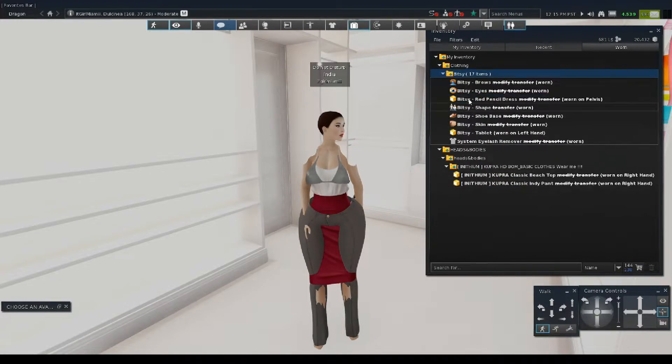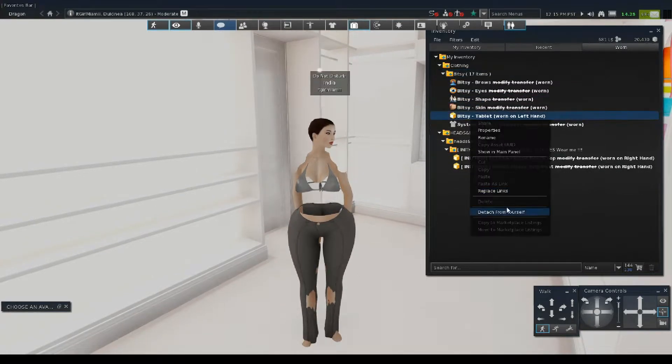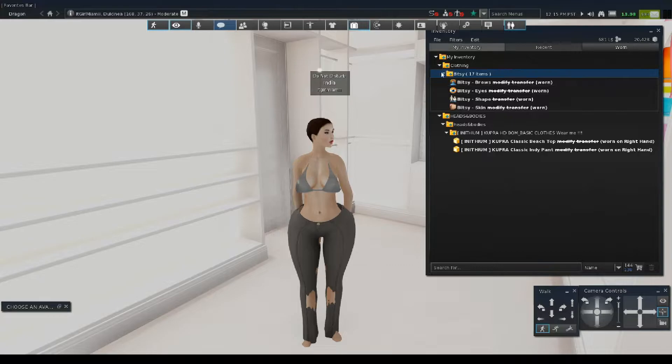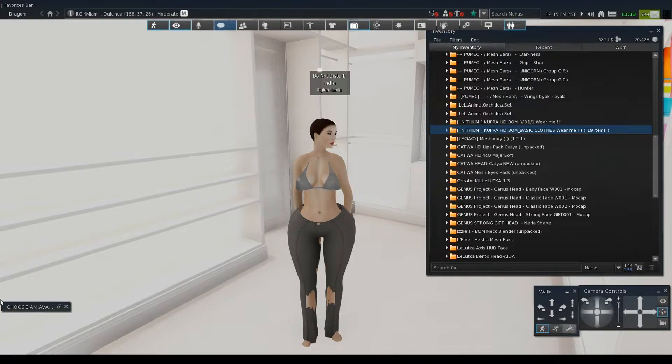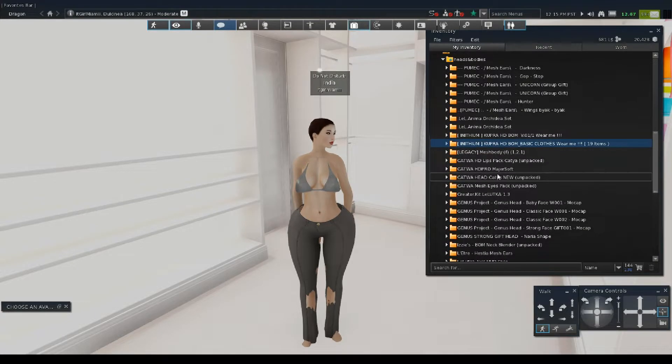I'm going through this — I'm detaching the shoe base, detaching the tablet, and the last outfit I'll be detaching. As you see, she's completely naked, which is why I had to put on the clothes first. So we're going to go back to my inventory and back into the heads and bodies folder that I had created.